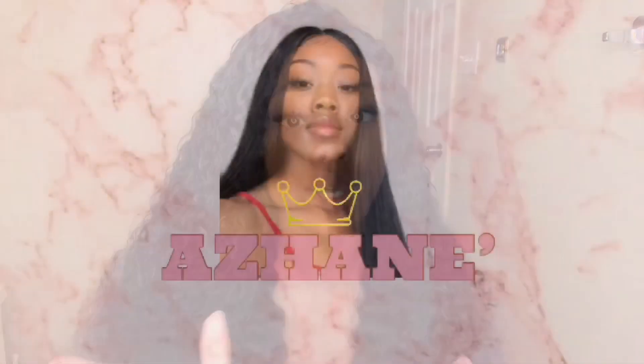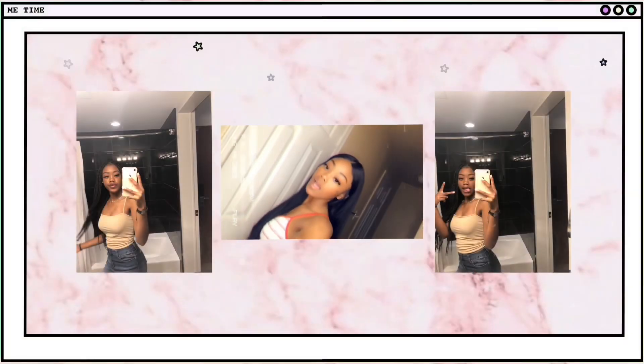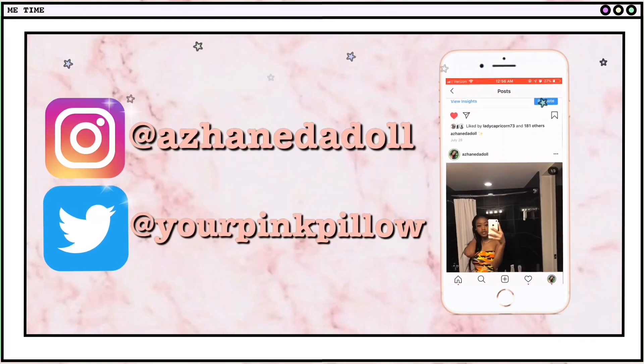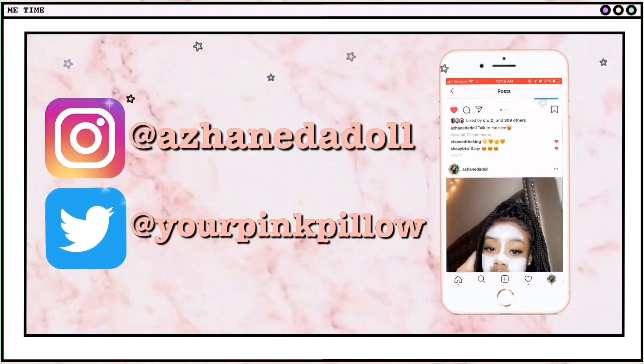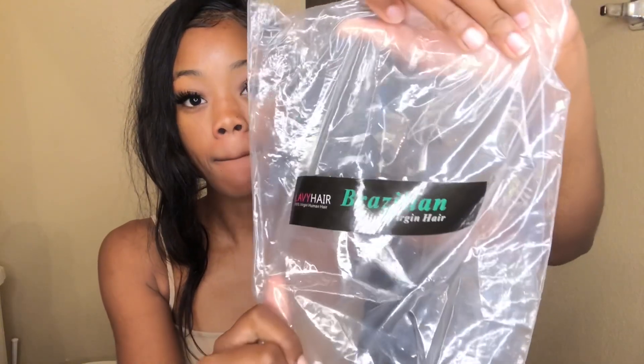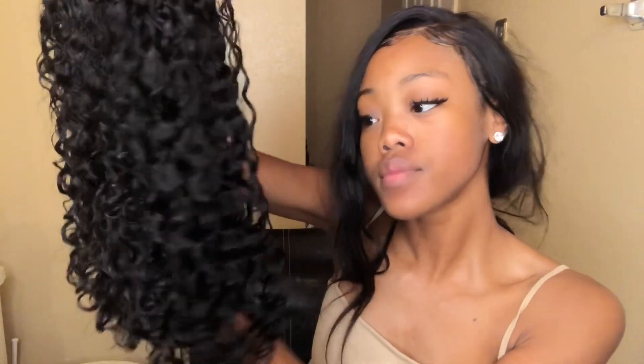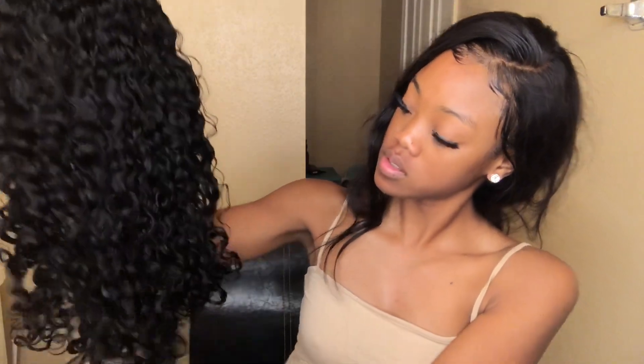I really think I should do more with this hair. Hey y'all, it's Ajene and in today's video I will be working with Lavi Hair. They sent me 20 inches of their Brazilian deep wave texture and I'm so excited to try it out. I've never had this texture before, but it seems like everybody has, so it's my turn.